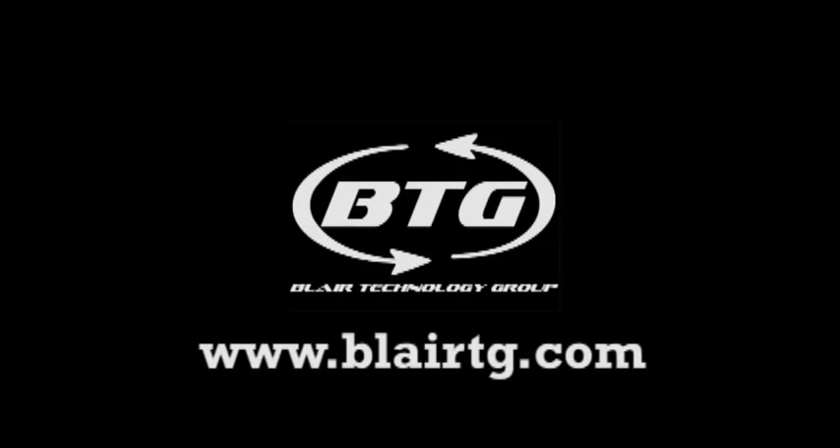For more tips and tricks on how to fix your computer, please subscribe to our YouTube channel. For great computers at great prices, visit our website at www.blairtg.com.